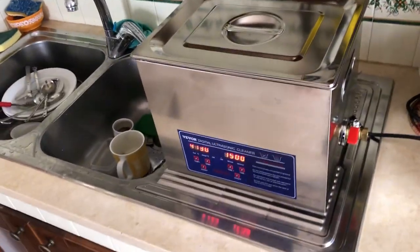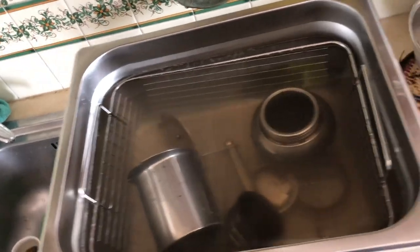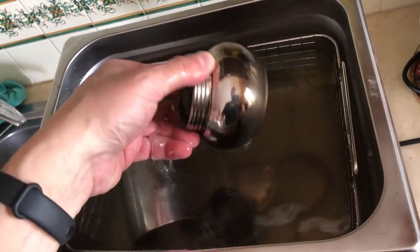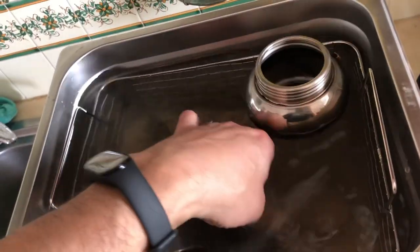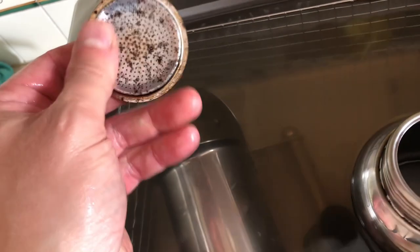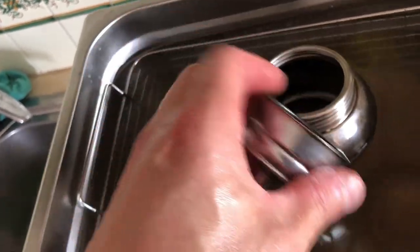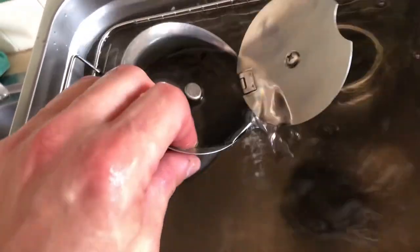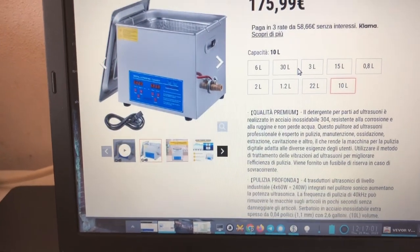Ha finito! Mi sono perso la fine, ha fatto due bip. Adesso posso spegnere e staccare dalla presa così posso toccare ciò che devo toccare. Andiamo a dare un'occhiata. Potrebbe stare ancora di più, ma qua è diventato lucido. Vediamo — questo sicuramente non si è pulito al massimo, però sì, qua si è pulito. Qui ci vuole ancora del tempo, suppongo. Potremmo insistere. Questo è venuto bello lucido. Sicuramente un quarto d'ora non è sufficiente.